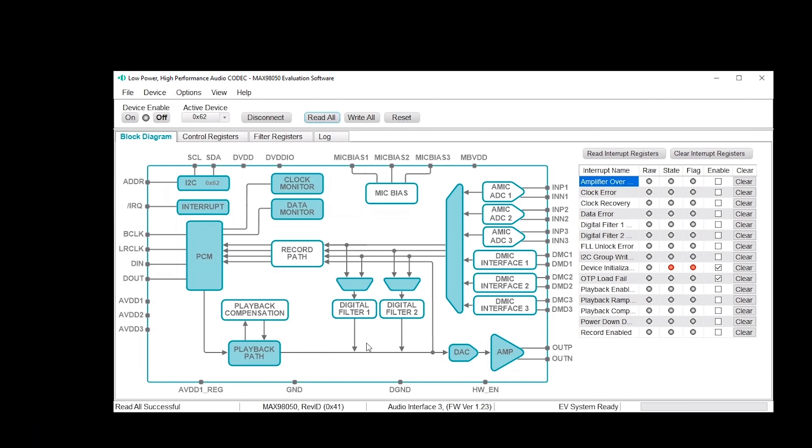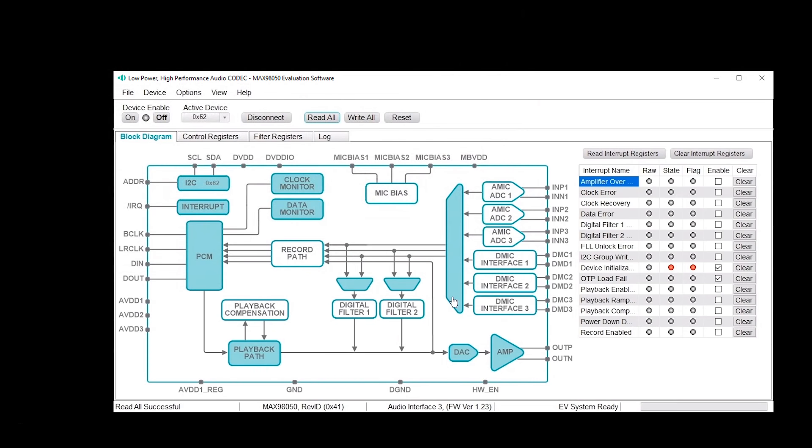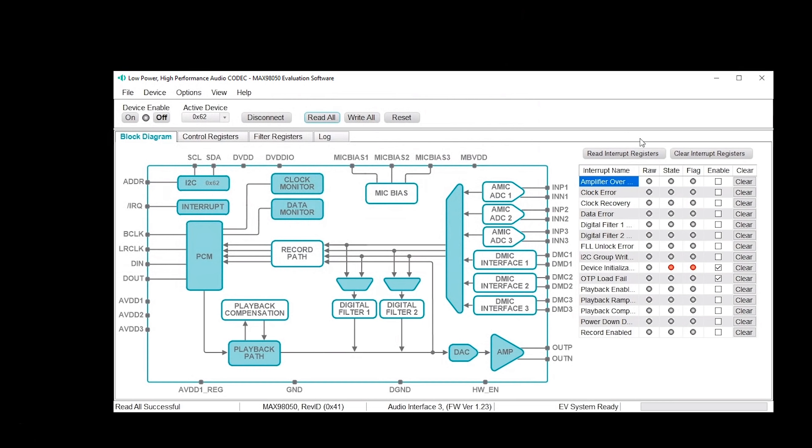Here you can see the current settings on the board for active device 62. With this GUI, it's pretty much an interactive block diagram. You can click on any of these blocks and get access to any of the controls within the part itself. This is what you'd use to set the sample rate, whether you want to turn on a playback or record pass, anything you want to do. You can actually control the mic bias voltages here as well. This gives you full, pretty much kitchen-sink access to the part itself for bench evaluation. Typically this GUI is run with a single mono board, but it also works with stereo as well.